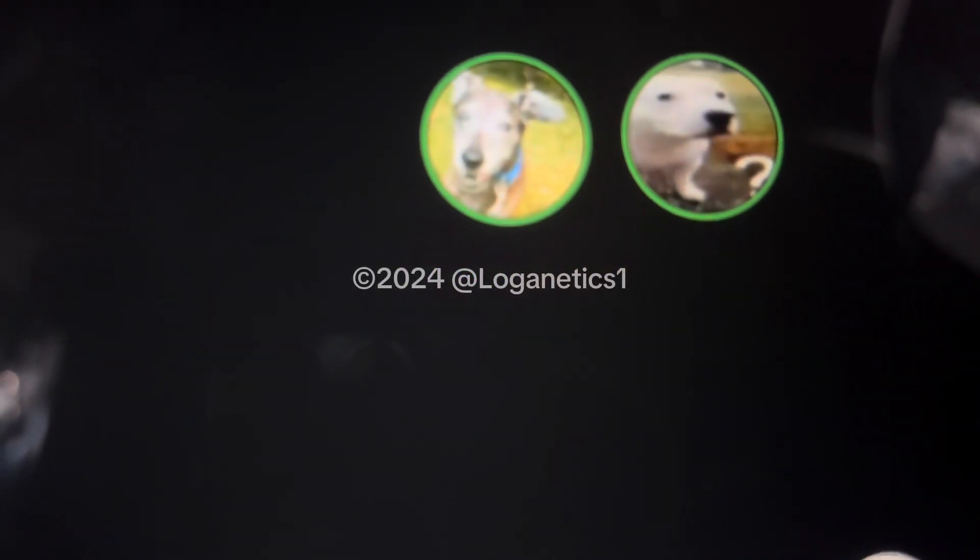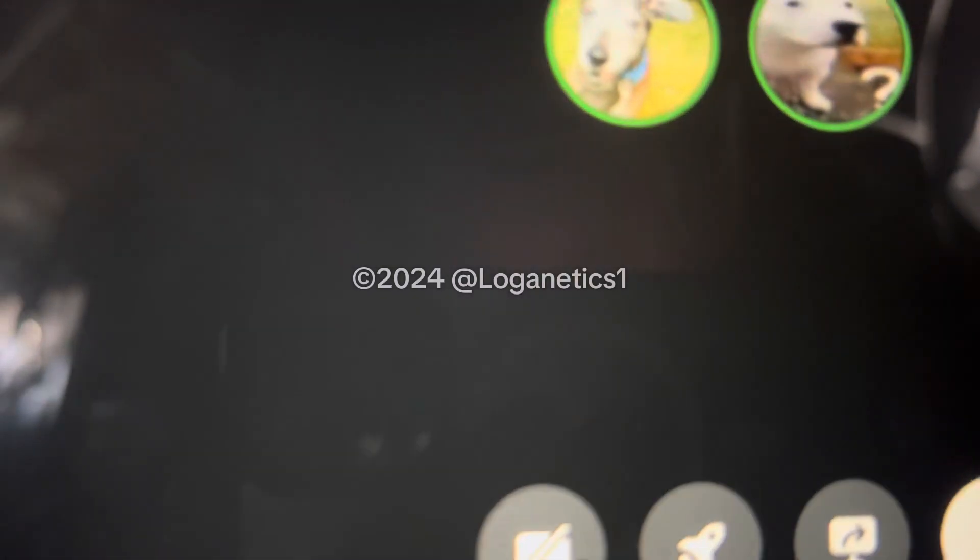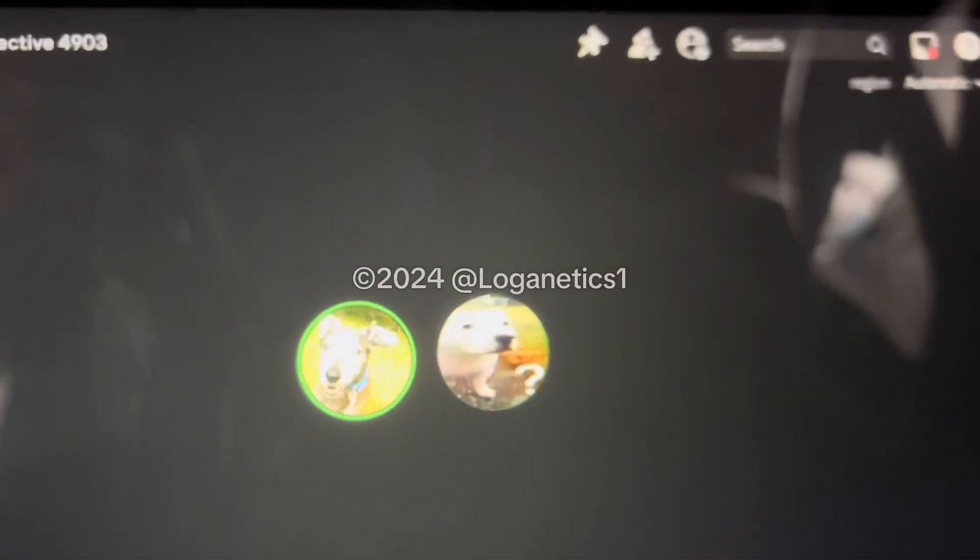Subscribe to Loganetics and Basement I'm in. Thank you for watching, and I'll see you again in the next video. Have a great day.